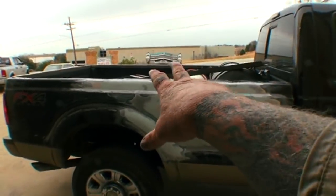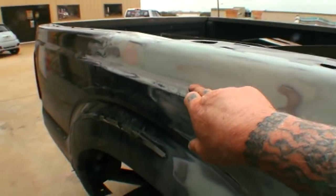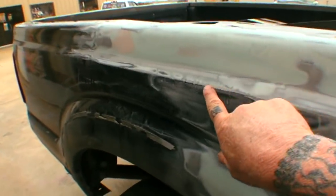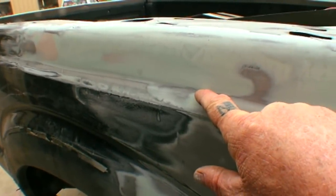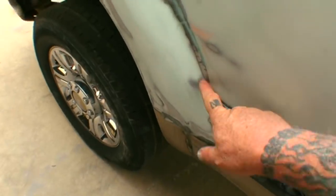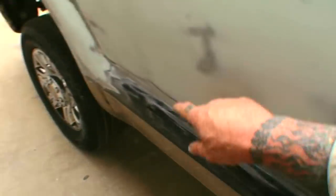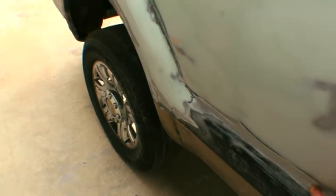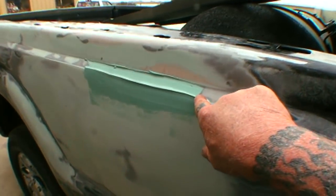What this is about — if you look at the body lines here, you can see we got a lot of contours. We got this sharp line here, another one right here, this line here that comes down, this rolled edge here, and it just keeps going on and on. This one actually comes down and then fades to nothing as it goes around the corner.